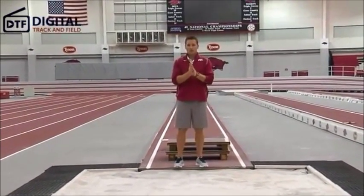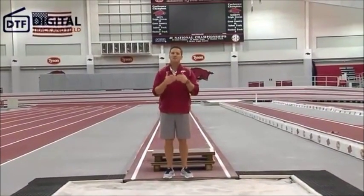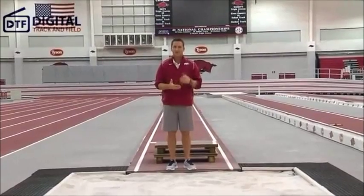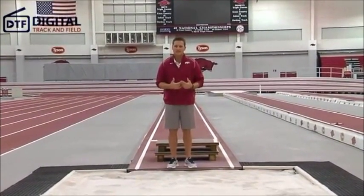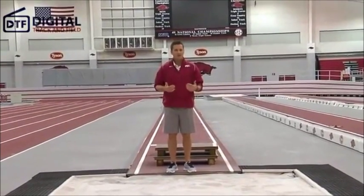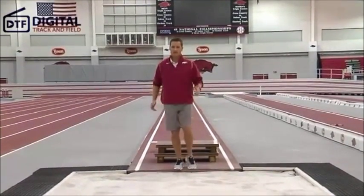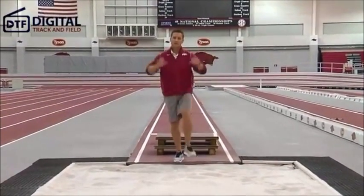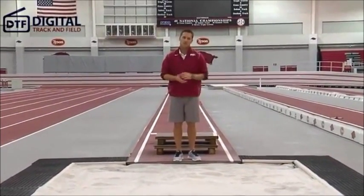One thing I really want to make sure you understand as a coach: the hitch kick technique is for your most advanced athletes. Most of the time it's going to be your girls that are long jumping at least 18 feet and your guys that are jumping close to 23 feet. If they're not jumping that far, I would probably go back to a single knee punch technique where they just drive their knee and keep things moving up and forward — it's the most efficient way for them to do things effectively.